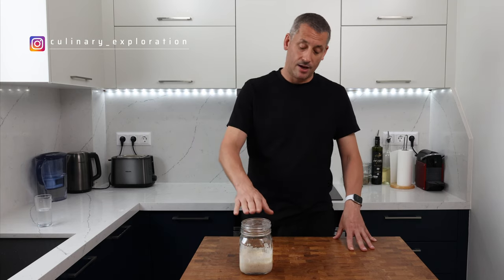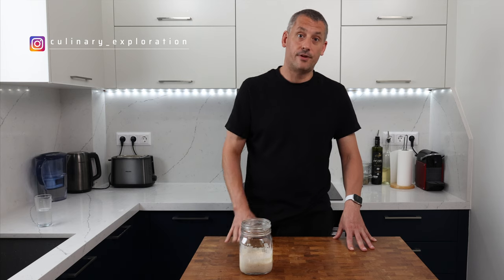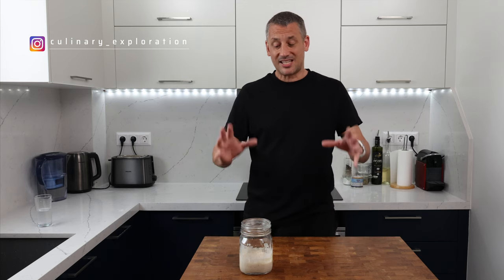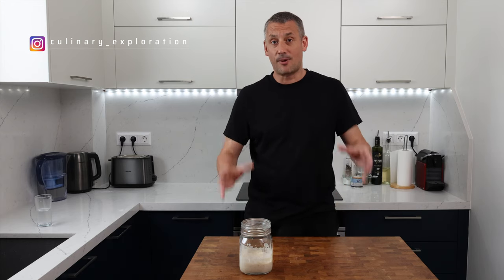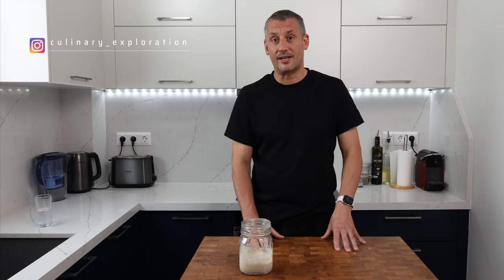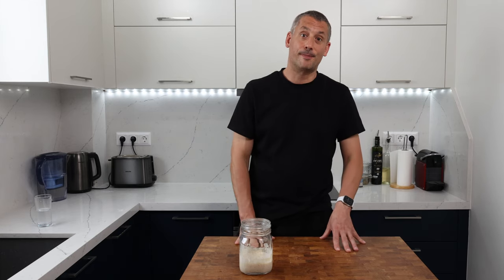Today we're going to be making a white country loaf, and for that we're going to be using a pre-ferment or an overnight sponge. This is for everybody who asks me on my sourdough bread video what they can do if they don't have a sourdough starter but want to bake a decent loaf of bread. Well, you can make this.